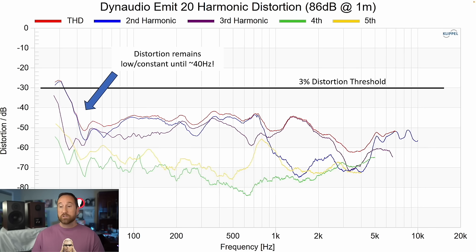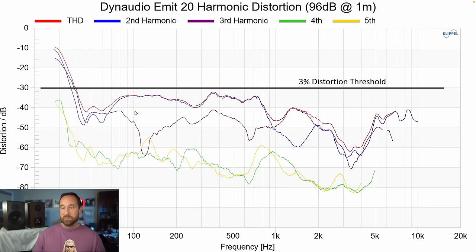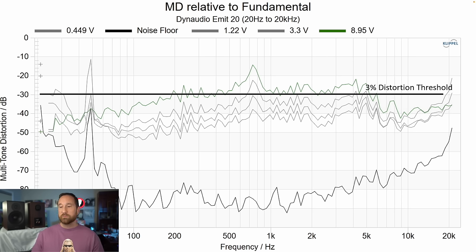This gets back to my consistent point that there is no perfect speaker — this is a design compromise Dynaudio has chosen to make. Distortion is very low at 86 dB at one meter — down to 40 hertz it's below 1% THD. At 96 dB you're still below 3% THD down to about 40 hertz before distortion rises sharply. Most two-way bookshelf speakers start increasing distortion around 80 hertz; in this case you're just not seeing that. However, multitone distortion tells a different story.